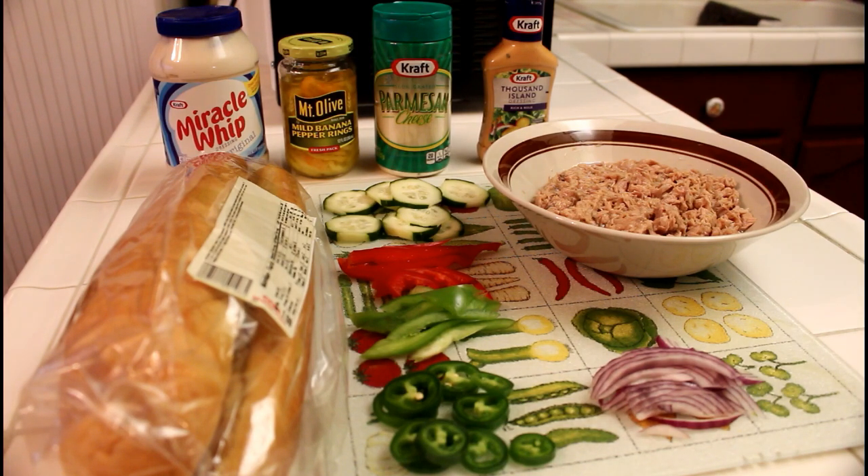Tuna is also an excellent source of potassium, vitamin B complex, and omega-3 essential fatty acids. Now let's get started.